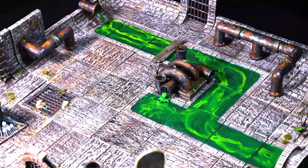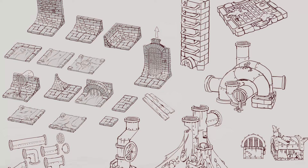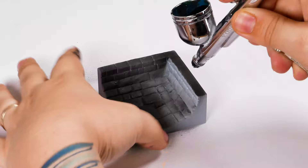Hi guys, Márcia here. I am a painter at LUT and in this video I will show you how I painted this awesome sewer terrain. We have different materials such as rust metal pipes, stone and disgusting water to have fun painting. Let's do it!